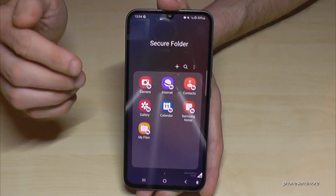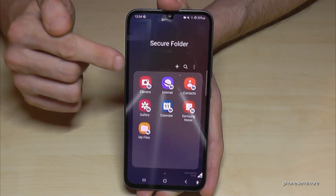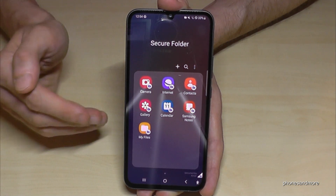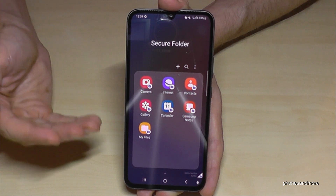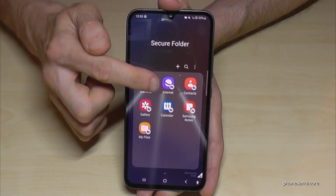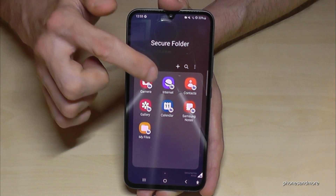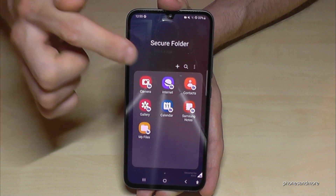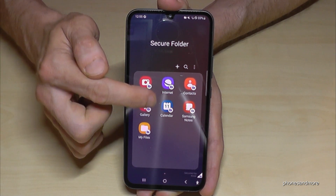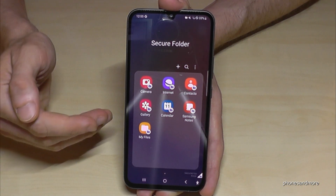Now we're in. We have an own camera here in the secure folder, and all pictures taken here go directly to the gallery in the secure folder — they are not visible in the main gallery. The internet browser here — all the websites you surf on stay here and can only be viewed in the secure folder's browser history. You can have your own contacts, your own gallery, your own calendar entries, notes, and files like PDFs.